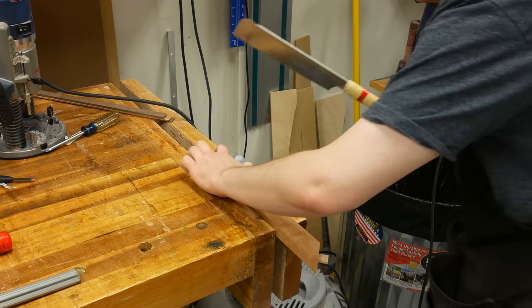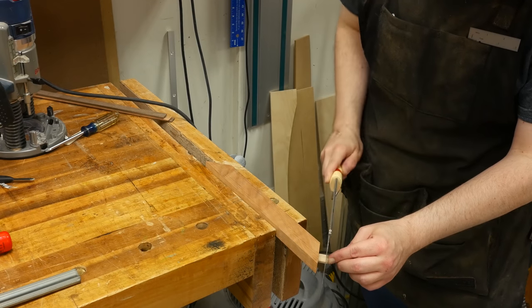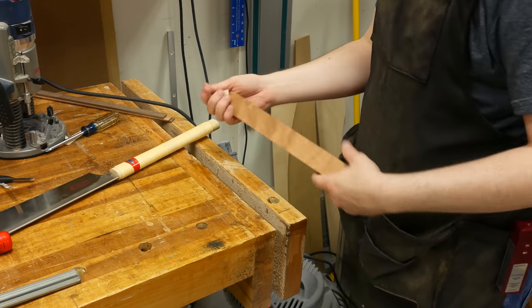Since the depth is only 12 millimeters and I'm using 30 millimeter dominoes, I had to remove a little bit of waste off the end of each domino. I cut the excess off using my pull saw.